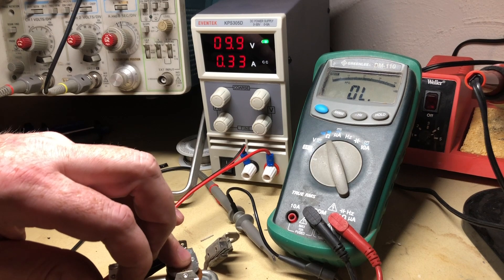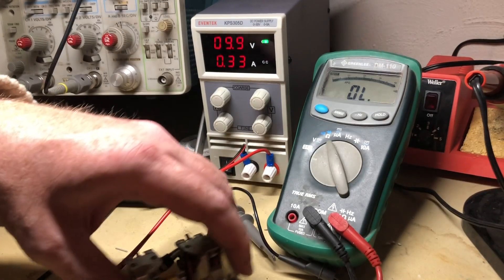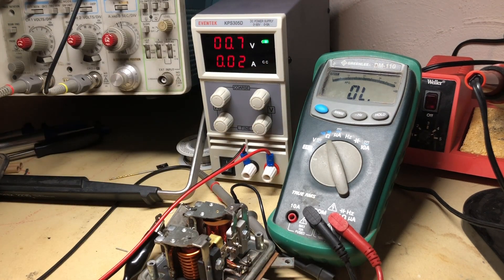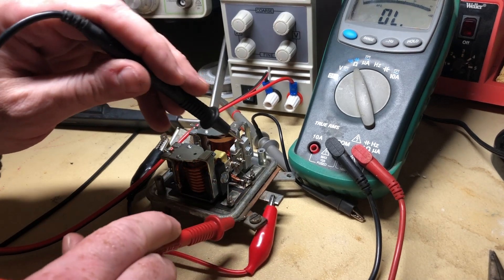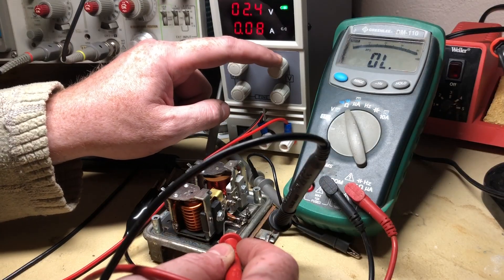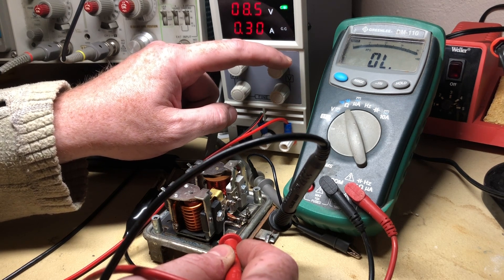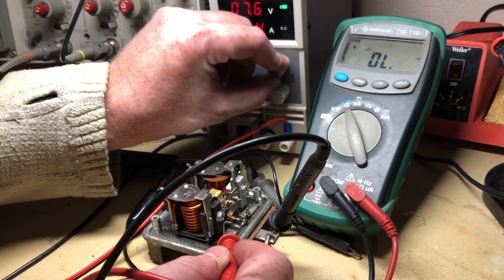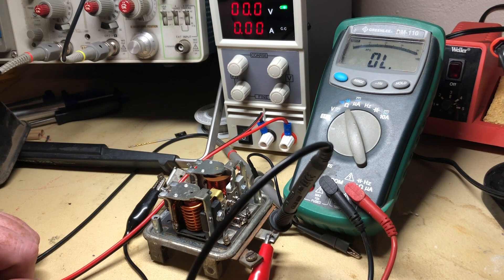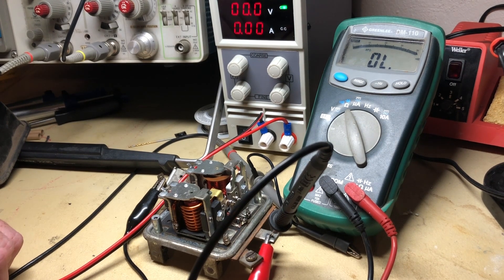Make sure everything is still good and that it still clicks like you want it to. Now let's get the multimeter out and see if we fixed it. This terminal is corroded so I'll test to the other terminal. At around 9 volts we have continuity, and it still clicks around 15 volts. I think we've got a regulator that's going to regulate. That's pretty much all there is to a lot of these issues with these things — they aren't rocket science. They're old mechanical devices and you can fix them; they really aren't that hard.